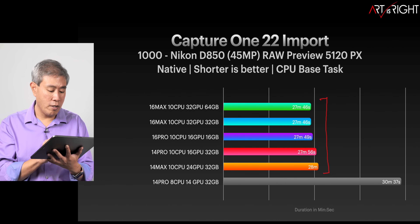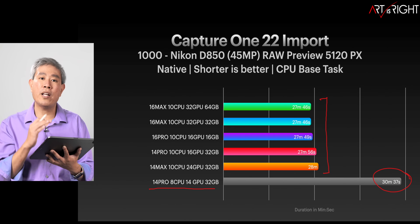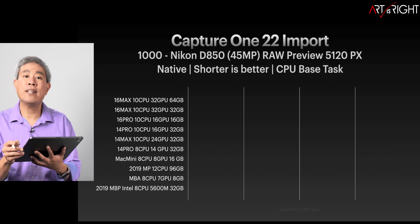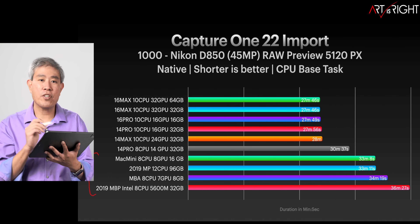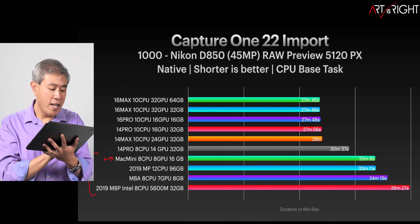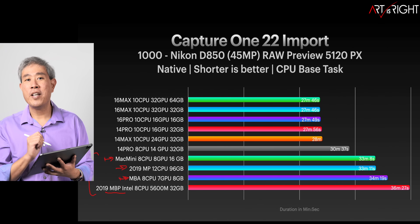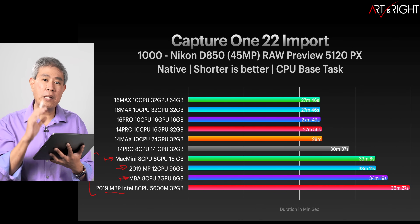The base 14-inch, which has fewer CPU cores, took about three minutes longer, but it's still a good performer. The amount of RAM doesn't really matter here — if it did, the 16-gigabyte model wouldn't appear mid-pack. Adding the M1 and Intel machines, they all fall to the bottom of the chart, confirming that the M1 Pro and M1 Max are amazing performers. My Mac Mini, which costs one-tenth of my Mac Pro, beats it by a few seconds, and the MacBook Air beats the 2019 MacBook Pro.